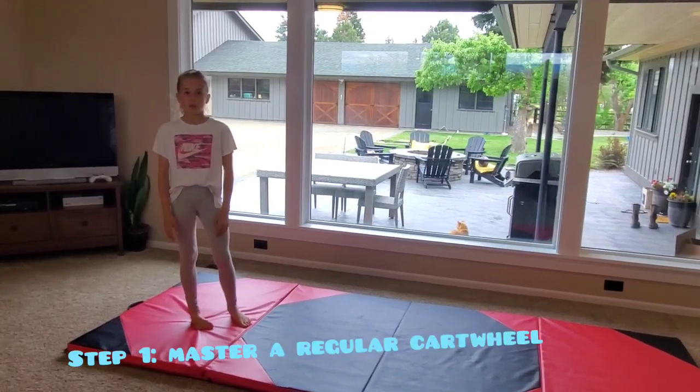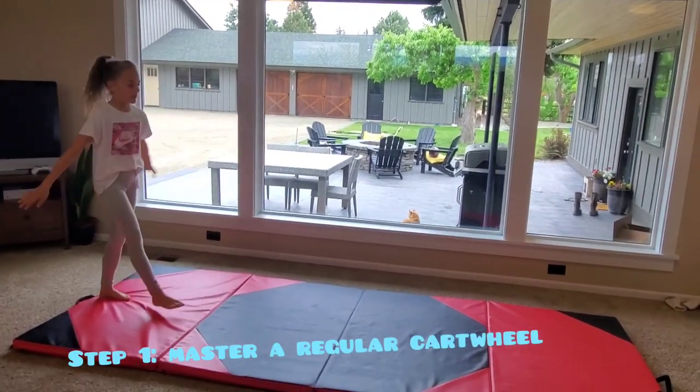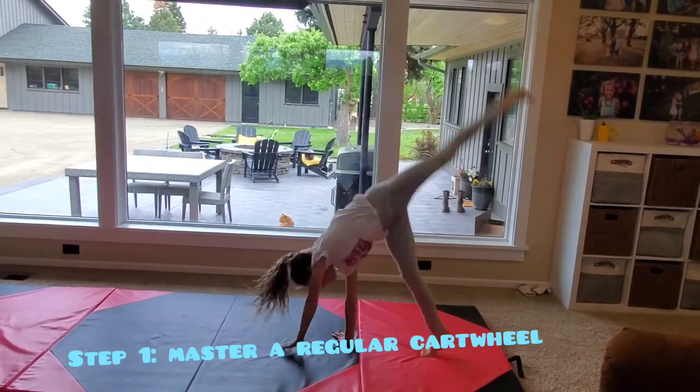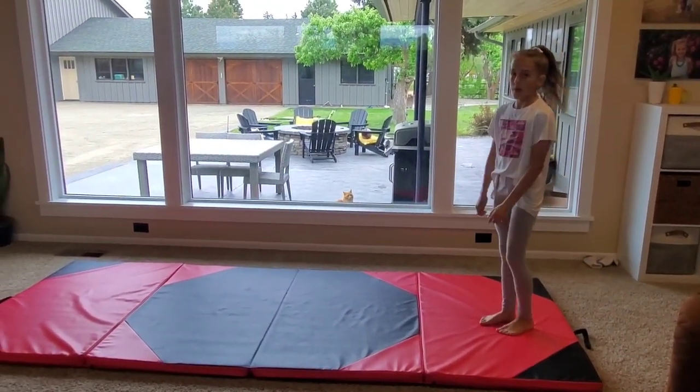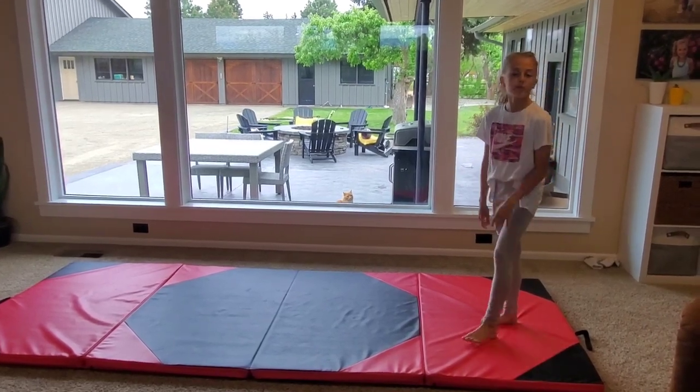Step one is you want to get good at and master a regular cartwheel. You want to make sure your feet are in the right positions and your hands, and then you go all the way over the top.